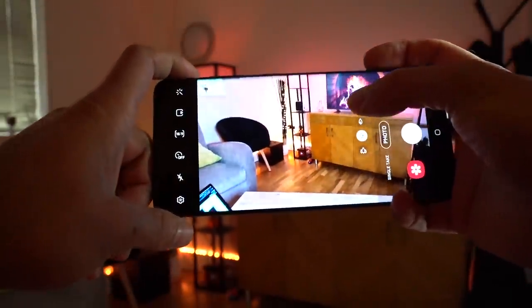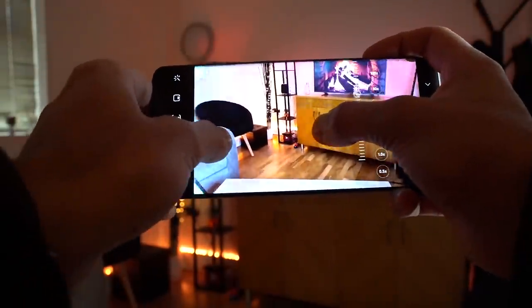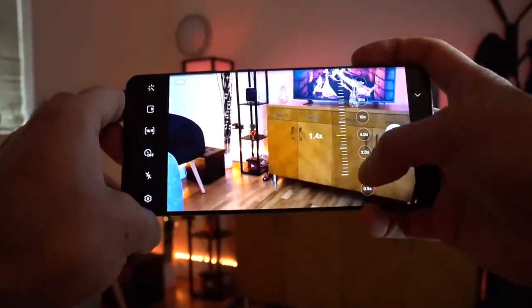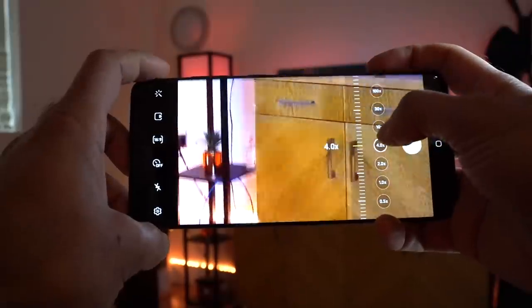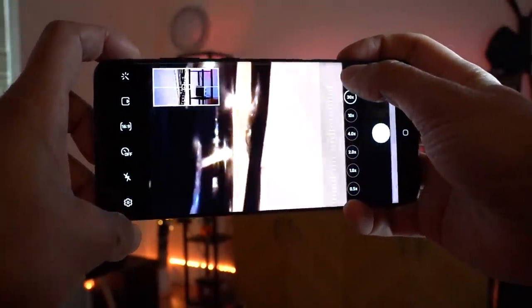I'm gonna give you some sample pictures to show you what the 100x zoom actually looks like. But before I do that, let me just quickly show you here. In photo mode, you'll see a whole load of different lenses that you can zoom into — so you've got 1x, 2x, 4x, 10, 30, and then ultimately the last one, which is 100.